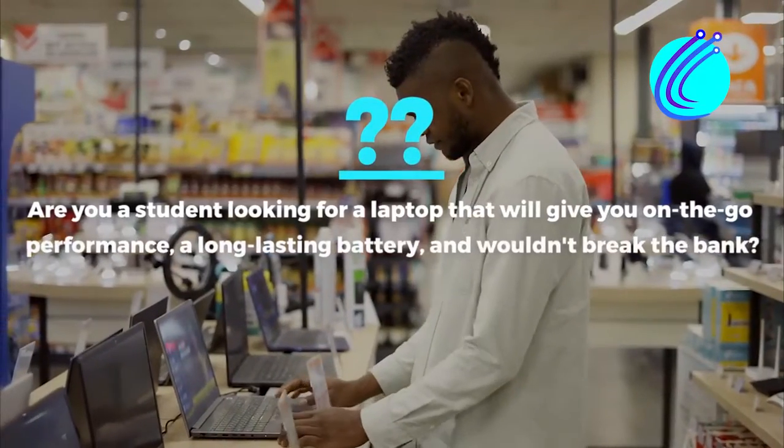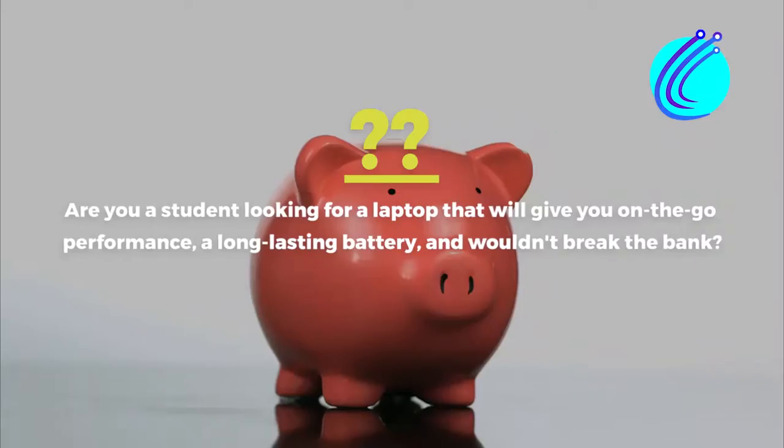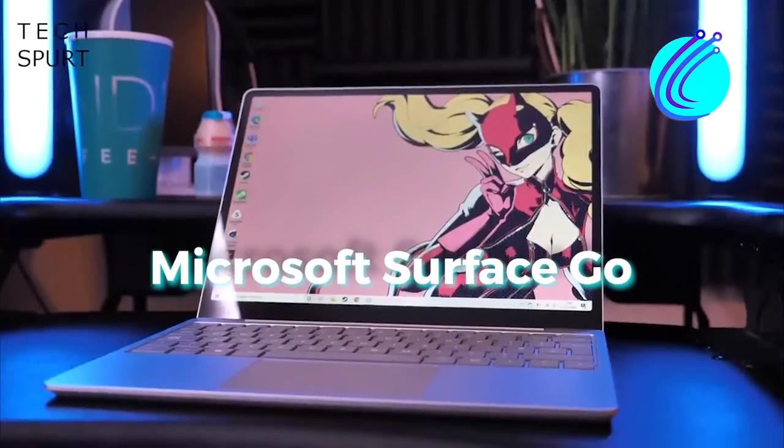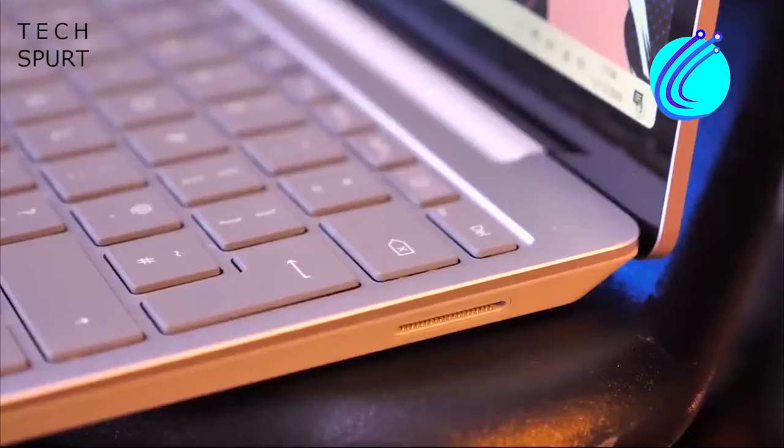Are you a student looking for a laptop that will give you on-the-go performance, a long-lasting battery, and wouldn't break the bank? Look no further because the Microsoft Surface Go laptops will provide all that and more to help you ace all your exams.